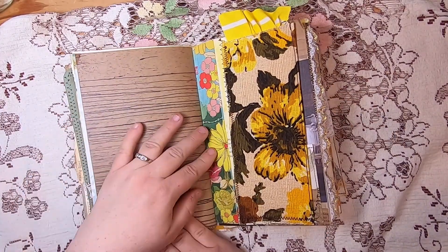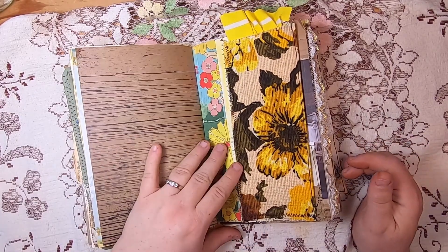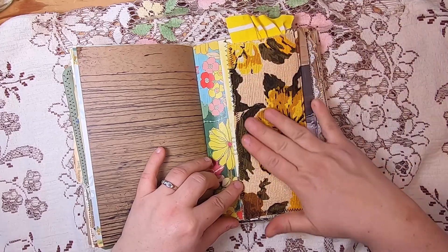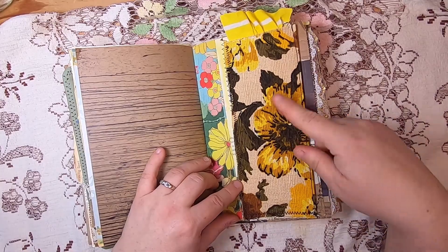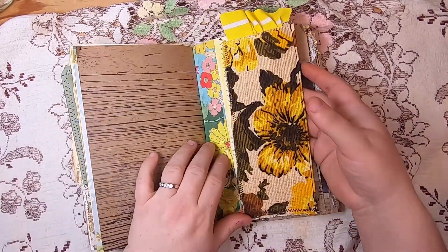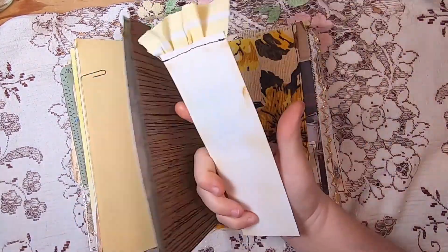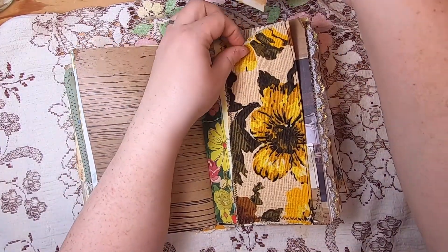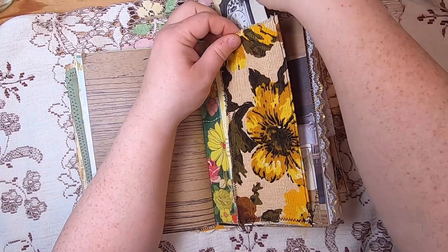Some more wood grain paper, then another piece of Amity Bloom's flea market print. I've stitched vintage upholstery fabric — the same one we saw earlier — into a pocket stitched to both sides of the paper. Inside is a journal tag of a grandfather clock with nice bright yellow upholstery fabric stitched to the top, giving a little pop of color.